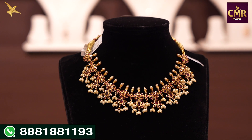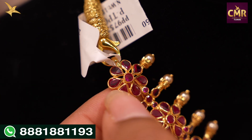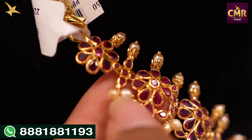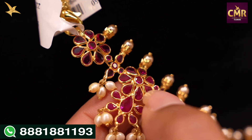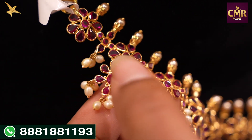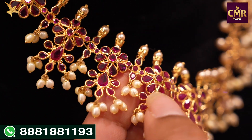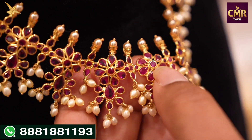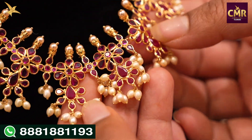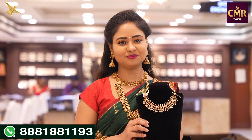Next necklace features complete floral designs with red color stones on top and South Sea Pearls. The necklace starts with a flower design, with red color stones fixed on top and South Sea Pearls below, alternating with red color stones and pearl drops, creating a beautiful floral design. This necklace has a gross weight of 25 grams and a net weight of 15 grams.